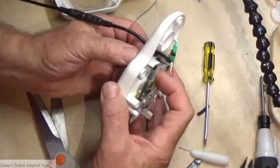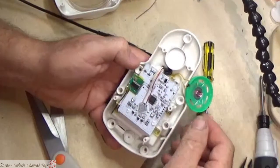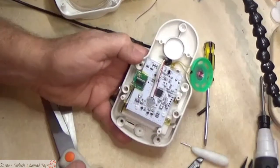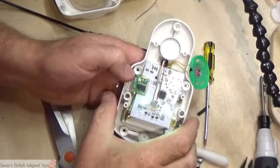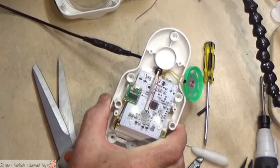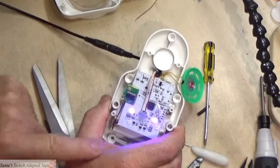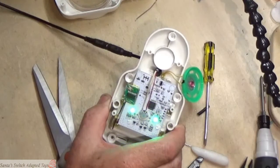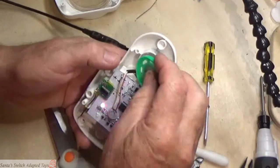Turn the power back on. Does it work with the factory button? Yes. Does it work with the switch? Yes — it interrupted the program, back to the factory button, and back to the switch. Successfully adapted! All we need to do is reassemble it.